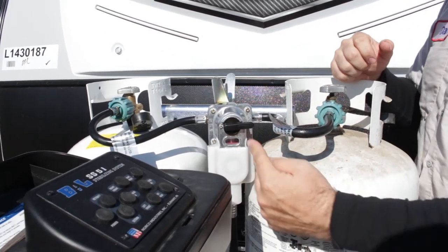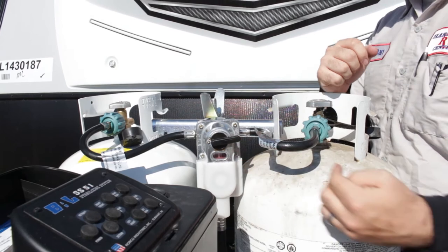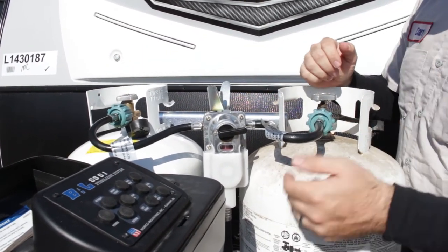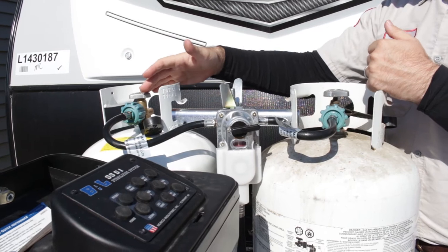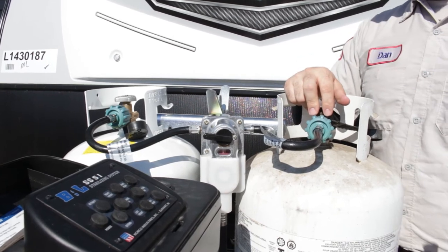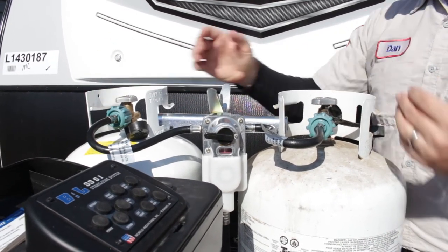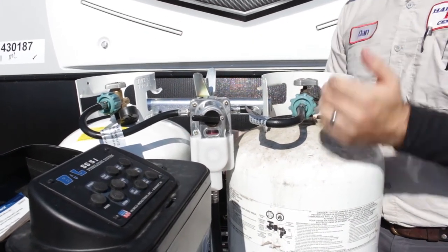This is your indicator switch. Whatever side the arrow is pointed to is going to be your primary tank — it'll mainly draw from that side. Once that side gets empty it'll automatically switch to draw from the other side as long as that valve is open. When that happens this will go back to red, but everything will still be operating. Just flip the switch towards the other side, close it, take it off, and go get it filled. In the meantime you can still use the other tank, so you're not shutting off your stove or water heater. Once refilled, hook it back up, open it, and it'll automatically switch.